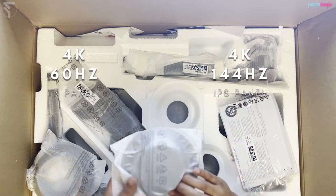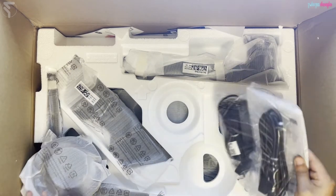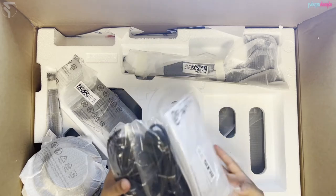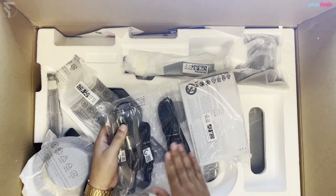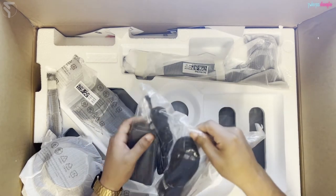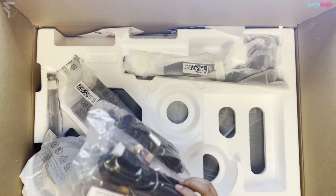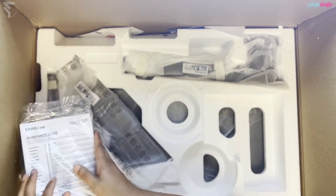Let's have a look at what we've got here. So: wires — I wonder if it comes with HDMI. I can't actually see one. We've got a power brick, a DisplayPort cable, and some sort of instructions. No HDMI cable, which is annoying because it probably means I'm going to have to buy a 2.1 cable.